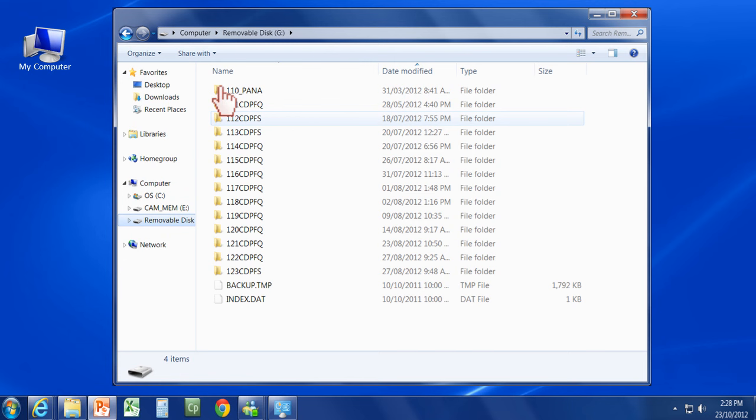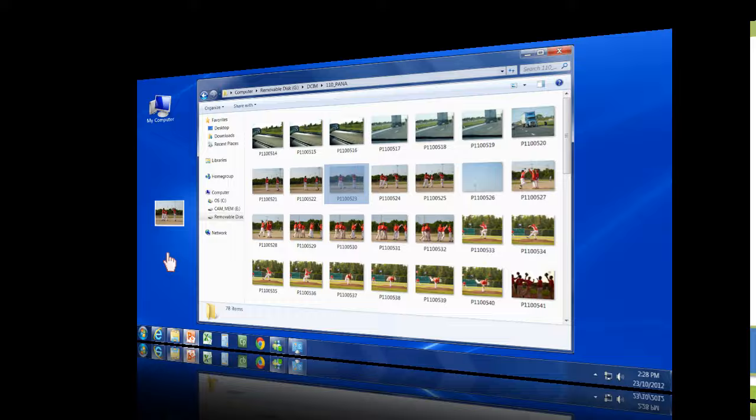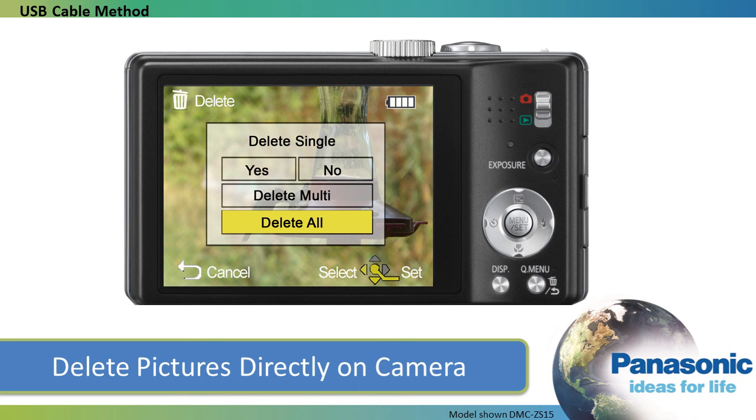Next, select the DCIM folder to access the memory card in the camera, then open the next folder. The pictures and motion videos you have taken will display on the computer screen. You can copy the pictures and video from there to your computer, or you can also choose to delete pictures or videos from the camera without transferring them to your computer.